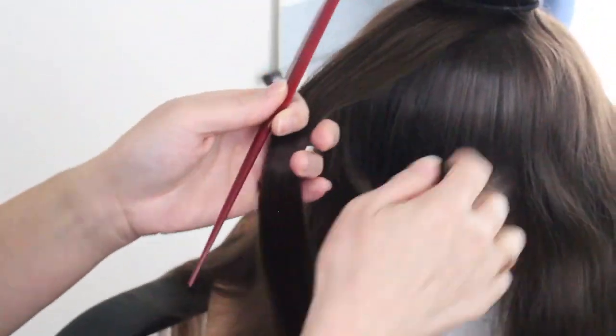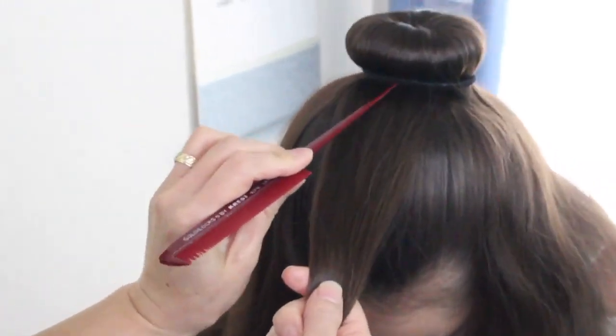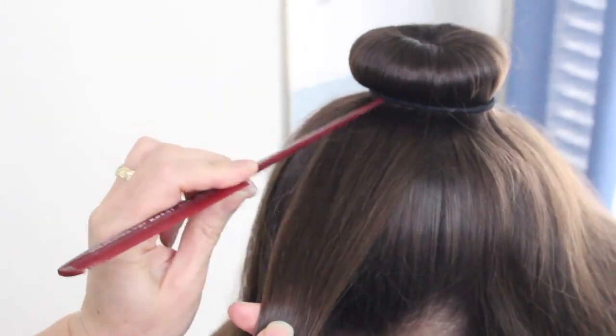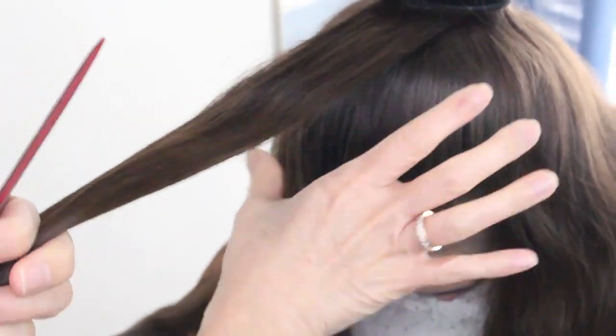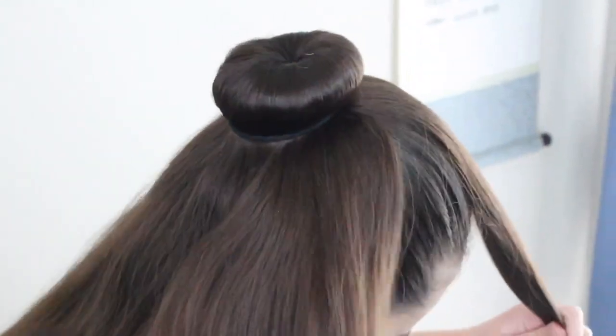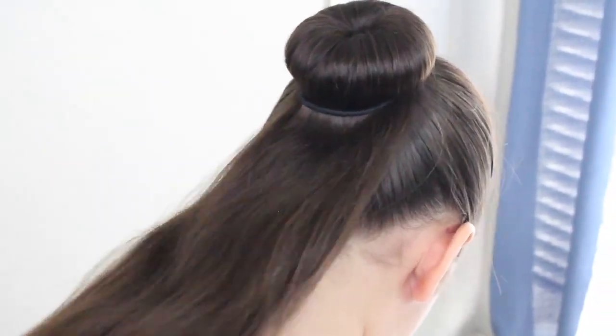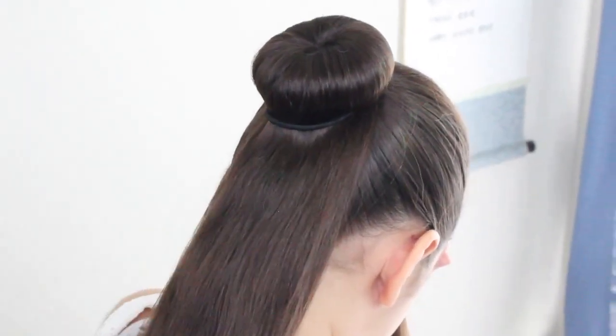From the front of her head, from here to here is about two inches, and from here to here is about two inches. So I'm going to take about two inches wide of the hair and reserve it. I'm going to have her hold this and I'm going to bring the rest of it back. The rest of this hair here, I'm going to go ahead and just braid it.